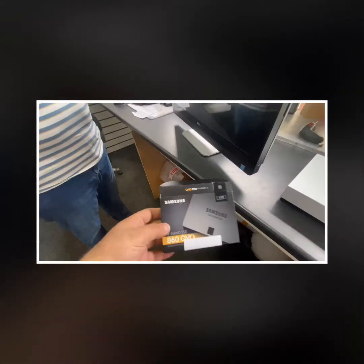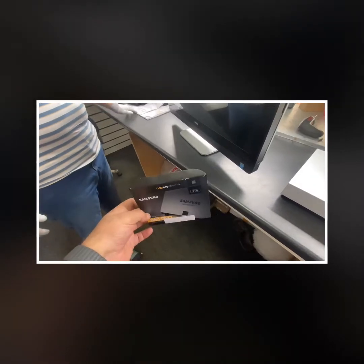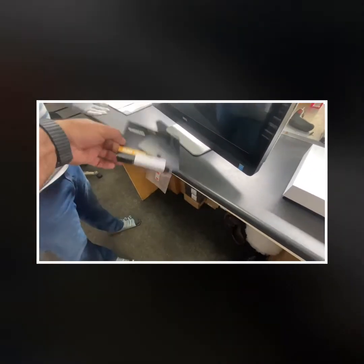A customer brought it in and we've upgraded it with a one terabyte SSD — that's what we recommend at the moment if you want to keep your computer running well at a reasonable price.